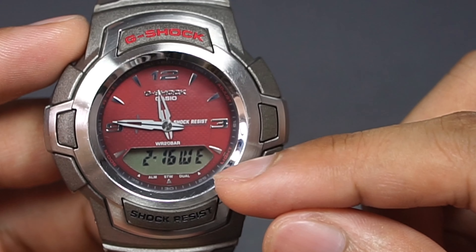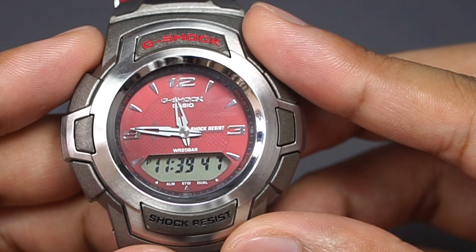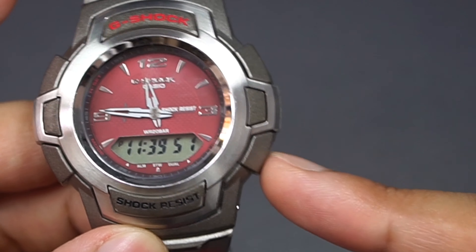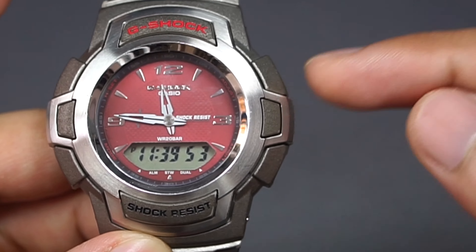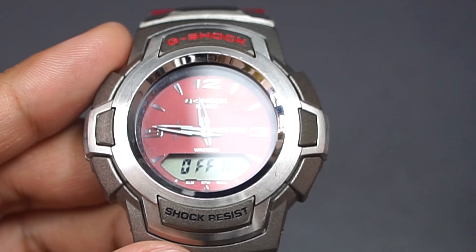The digital display in default mode shows day and date, that's all. If you want digital time, press the mode button and now you have it — you can set it up using the adjust button. Next you have an alarm: a single daily alarm, no snooze, no signal.